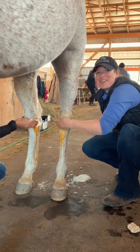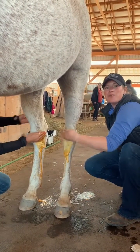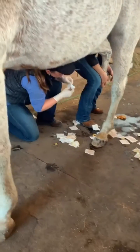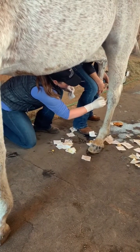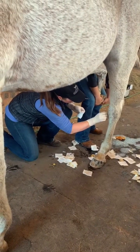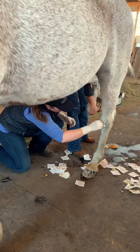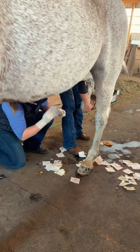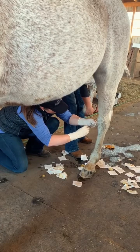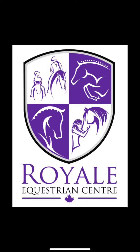We're currently prepping for an interarticular injection with a surgical scrub with iodine soap, so that our injection site is aseptic, which means perfectly clean. Thank you.